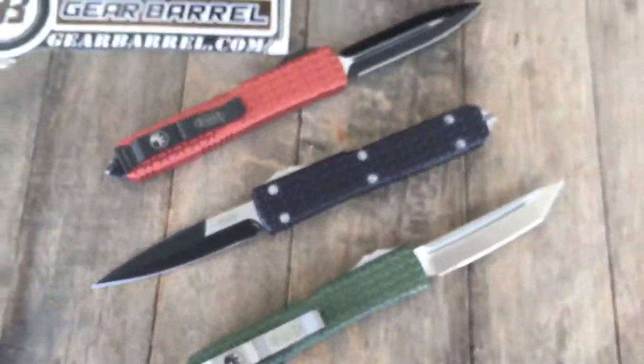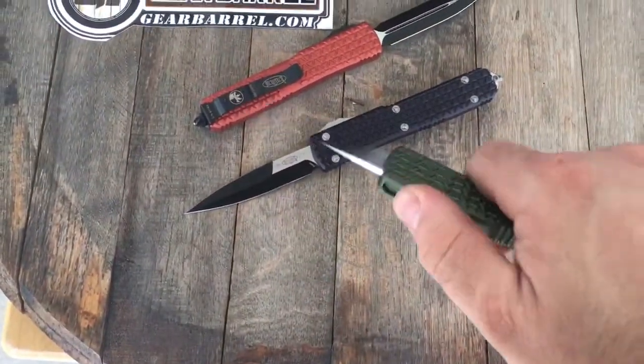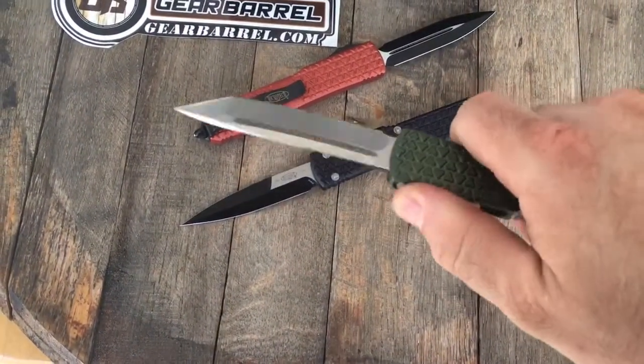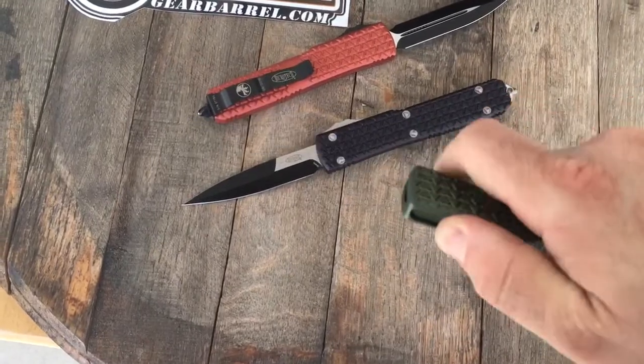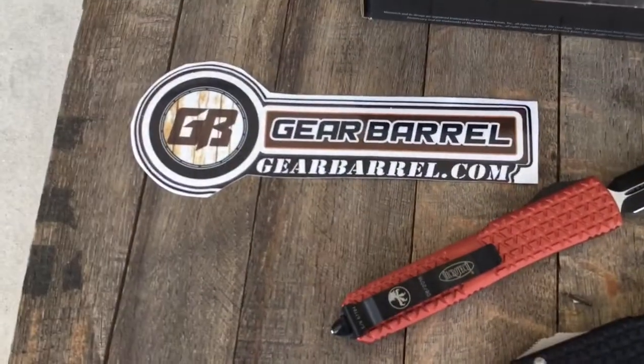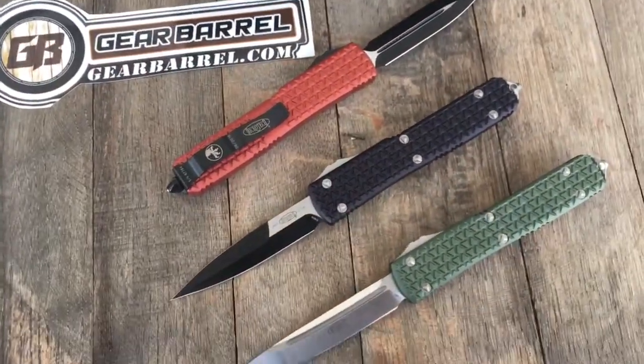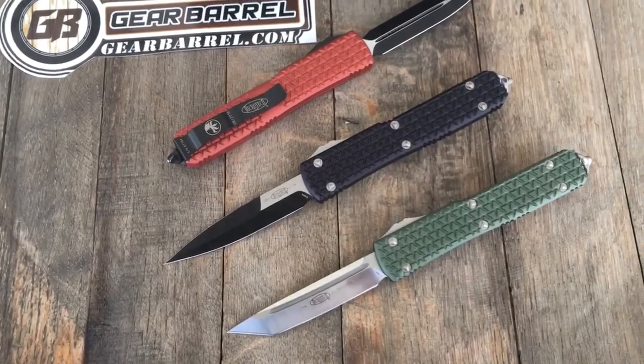I figured I'd give you guys and gals a little overview of some blade shapes, some different Microtechs. The ones coming out of Microtech lately are really easy to open and actuate — really good action on these. Get them at GearBarrel.com. I appreciate all your support, guys. From my family to yours, we appreciate it. And remember, use your knives.